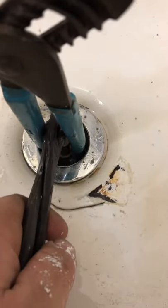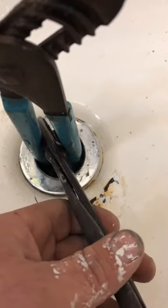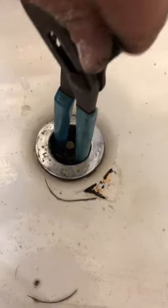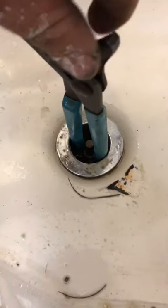In between those, as you put leverage in between there, it spreads them out and allows you to turn it. You're going to turn it counterclockwise and it's going to come right out.